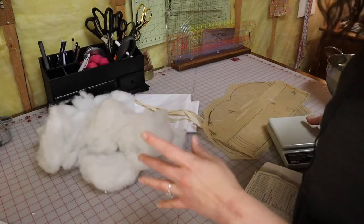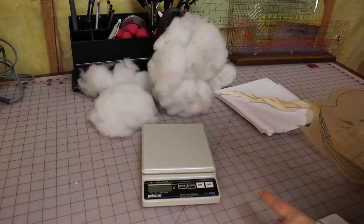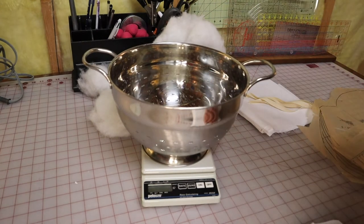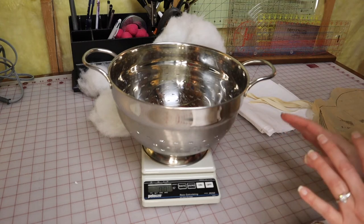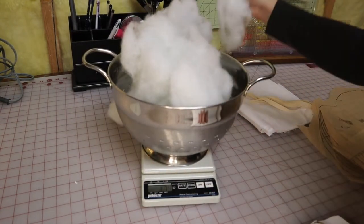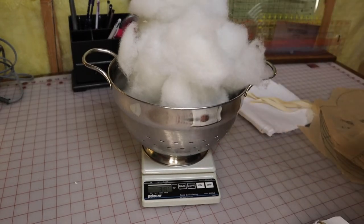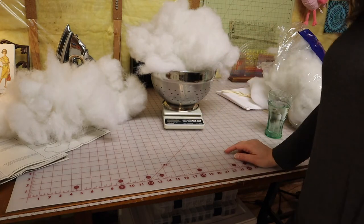I've got tons more so if I need more I'll get more. I have a digital scale and I'm going to zero it by putting my colander on top and turning it on, so it will no longer weigh the colander - it just weighs what you put in. I'm going to start plopping this stuff in there and see how much it takes. That's 3.6 ounces and I need 10. This is what 10 ounces of polyfill looks like, and all of it has to go into the bum pad.